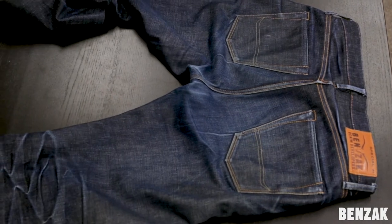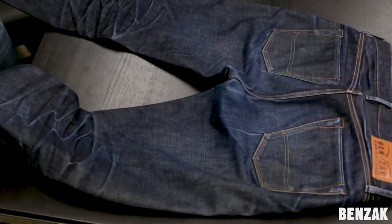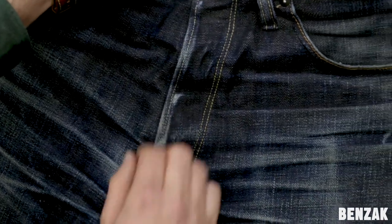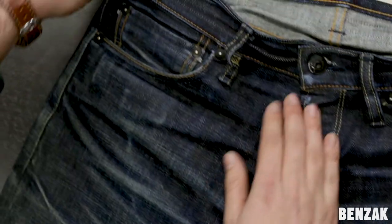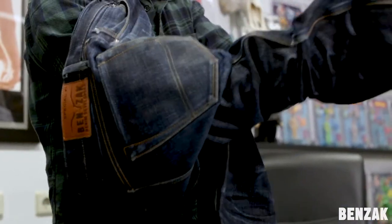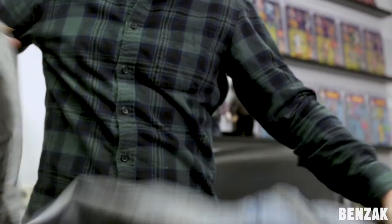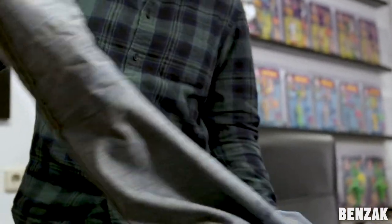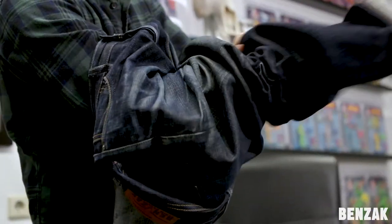Before you wash them, there are three important things to do. The first thing is you have to button up the jeans — close all the buttons. Then the second step is to turn them inside out. Turning the jeans inside out will help avoid getting unwanted creases on the outside, like these vertical bad wash effects, as we call them. So it protects the indigo from the outside a little bit more.